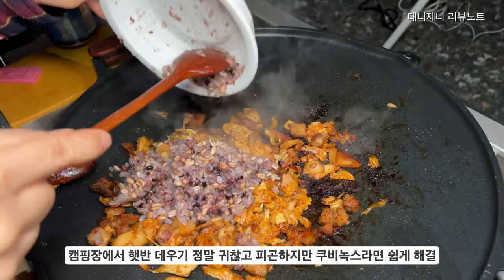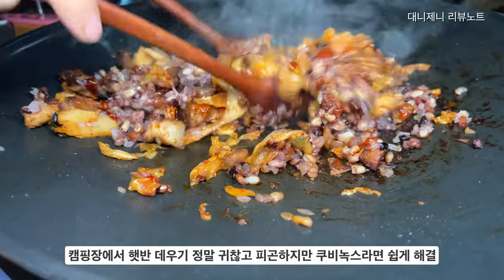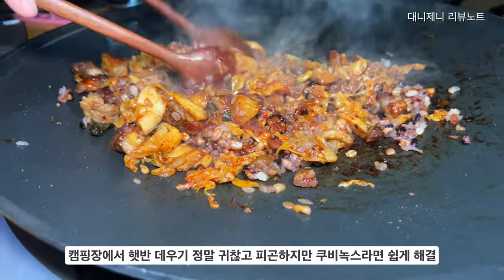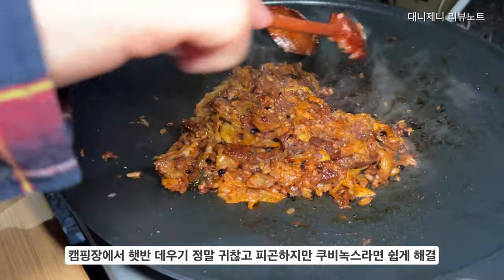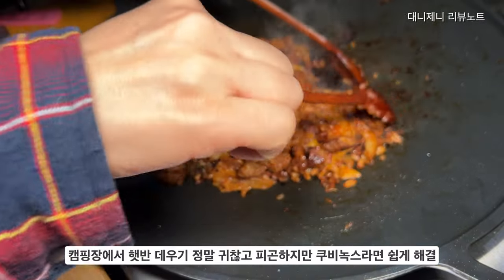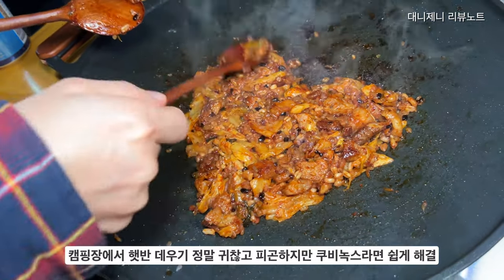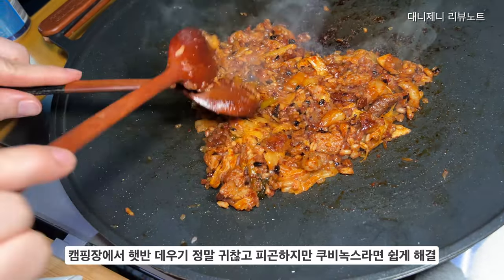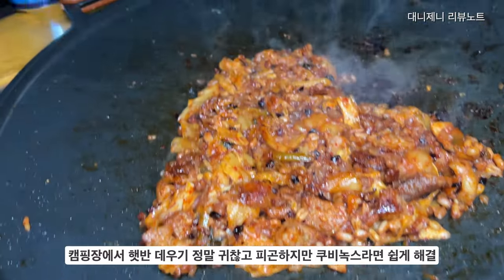캠핑장에서 햇반 데우는 게 정말 귀찮거든요. 관리동까지 가야 되고 사이트 거리가 멀면 더 힘들죠. 저희가 캠핑장 갔을 때 영하 15도의 강추위였거든요. 밖으로 나가지 않고 캠핑장 텐트 안에서 쉽게 햇반을 데울 수 있어서 너무너무 좋았어요. 확실히 이런 제품이 있으니까 편리하긴 하더라고요.